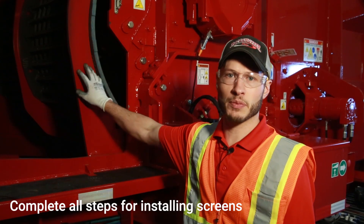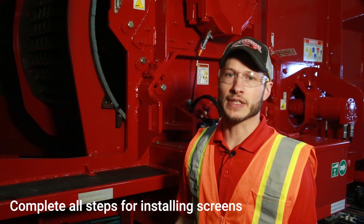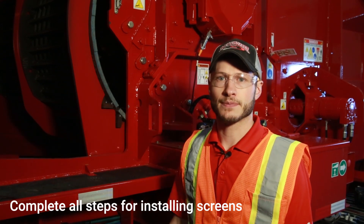Bring the screen and cradle into position, then complete all steps for installing screens. A well-maintained machine is safer and more profitable. Thank you for choosing Roto-Chopper for your grinding solutions. Remember to subscribe to our YouTube channel for more Roto-Chopper University videos like this one.